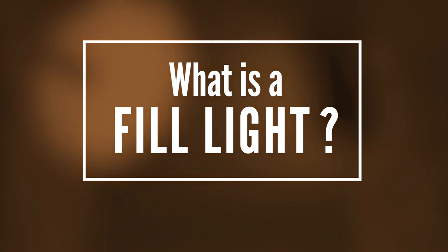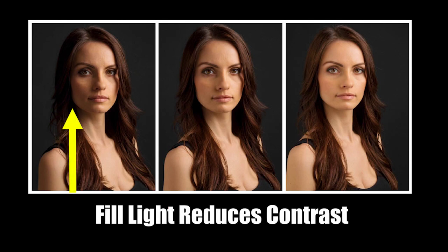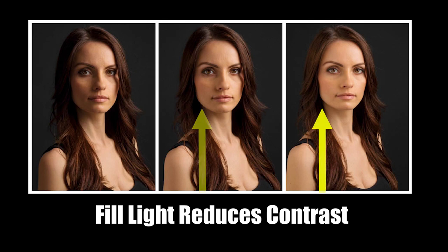Portrait photographers rely heavily on what we call a fill light. The fill light, or fill, is a contrast-reducing light in a portrait lighting setup. It's called a fill light because it literally fills in the shadows created by the primary light in our setup, which is our key light.